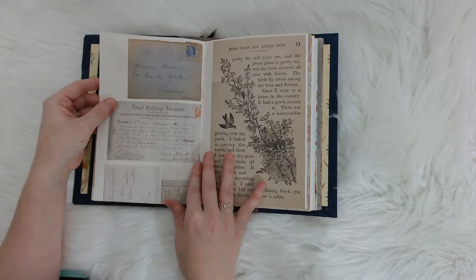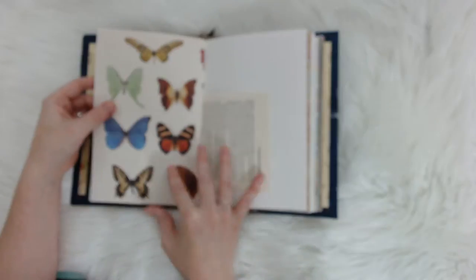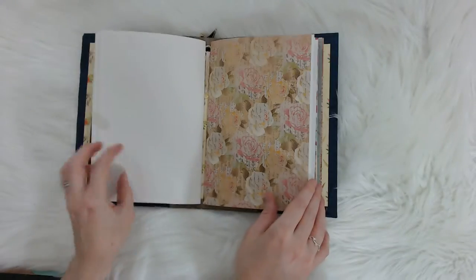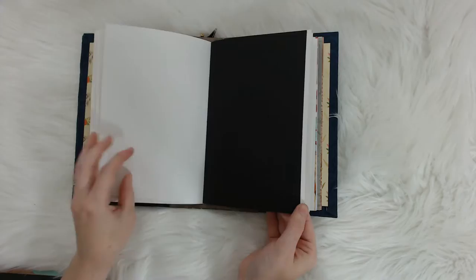And then this is a double-sided paper with like ephemeral type photographs in it. Rose paper. More black paper.